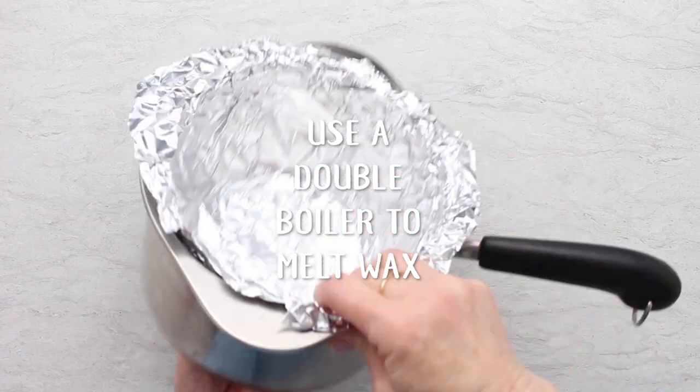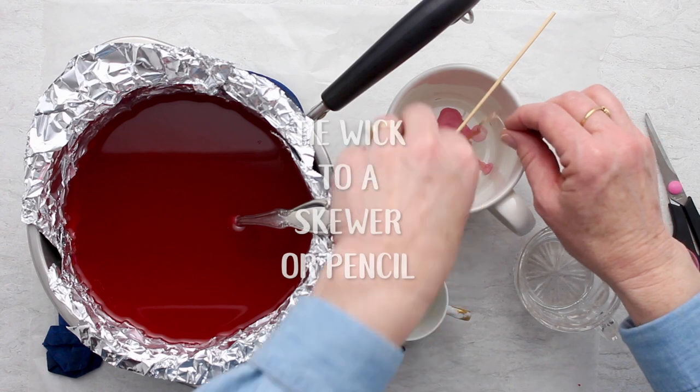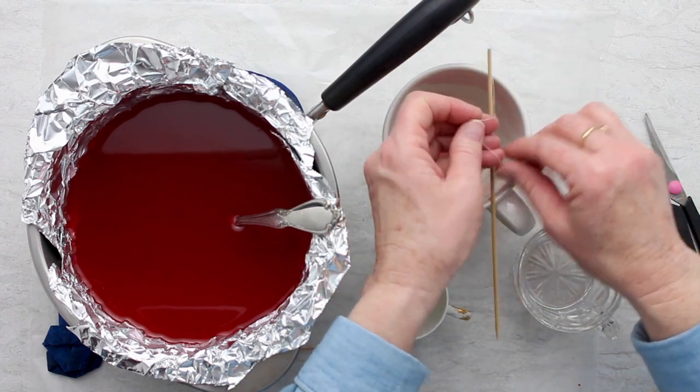Always use a double boiler to melt your wax for safety. I used an old candle and the old wick, and I used thread to tie that wick to a skewer. You can use a pencil as well.